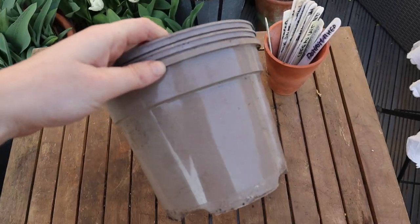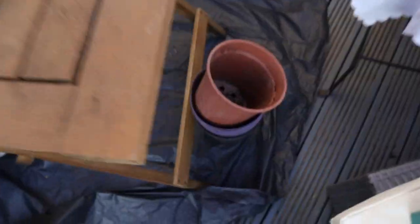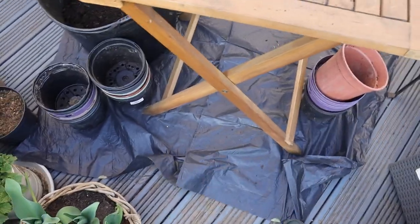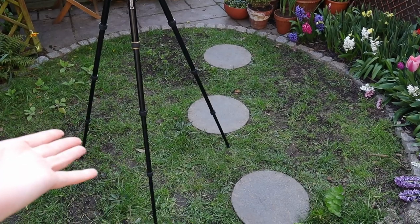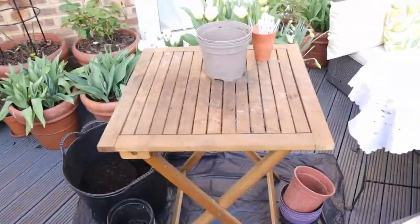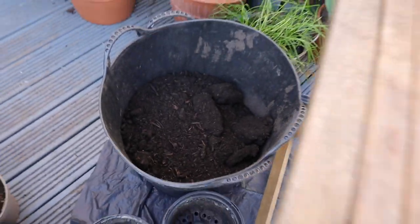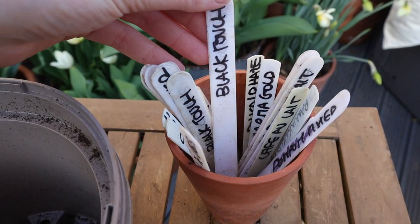I have my dahlias to plant here, stacks of pots — at least two liters, they can be bigger but that uses more soil. I'm trying to protect the decking as much as possible. Normally you'd see the little meadow from here, but because I just re-sowed it I want to avoid walking on it so we're on the decking. Over there I have some compost, and I already prepared labels in advance — I'm trying to reuse those as much as possible, which is why they look a bit scruffy.